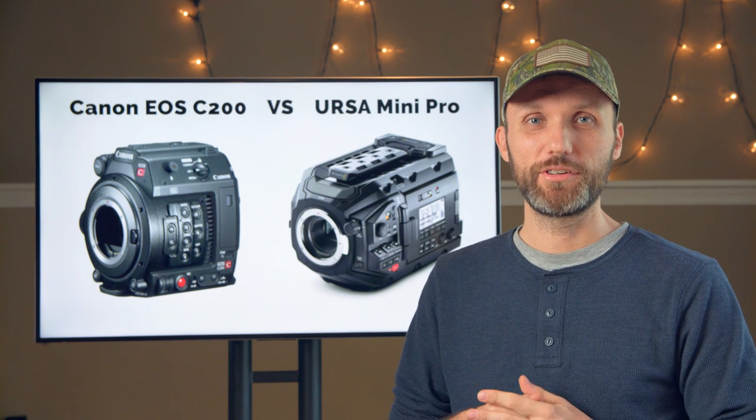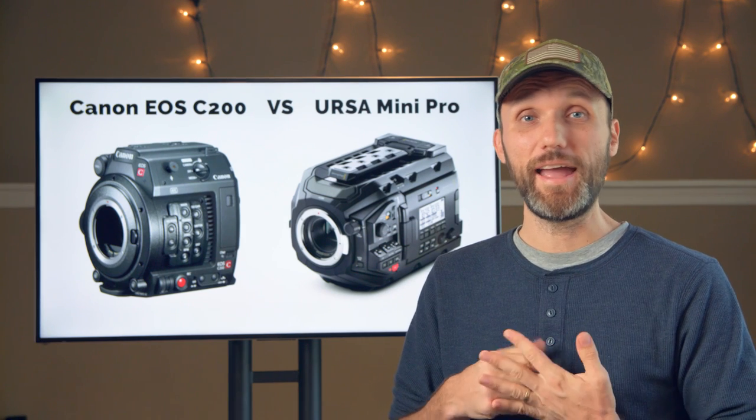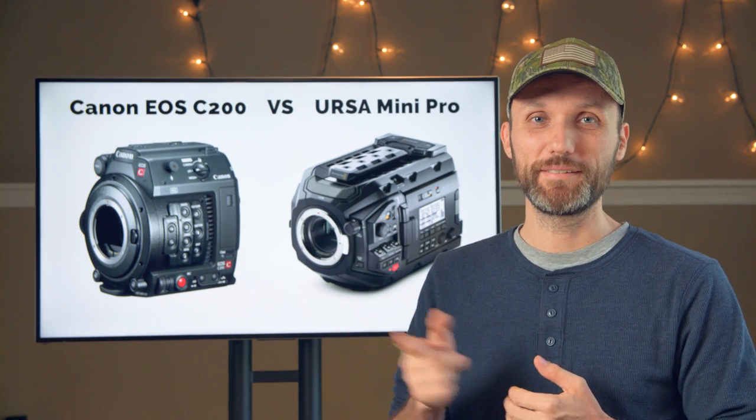When it comes to autofocus, the C200 offers Canon's amazing dual pixel AF system, whereas the URSA Mini Pro offers no autofocus at all. So again, in this department, the Canon wins.